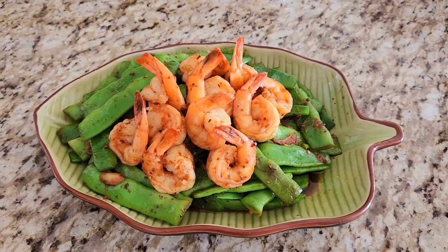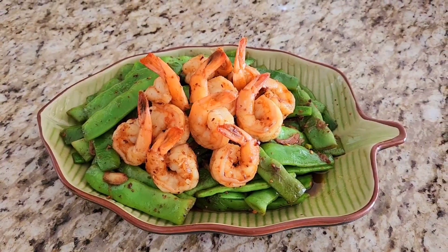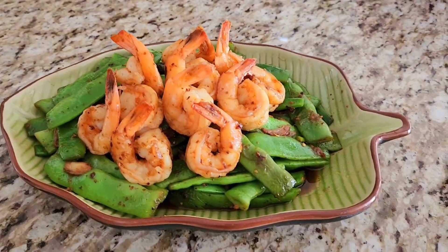Stir-fry prawns with green beans, just 5 minutes. It's done. Looks so yummy.